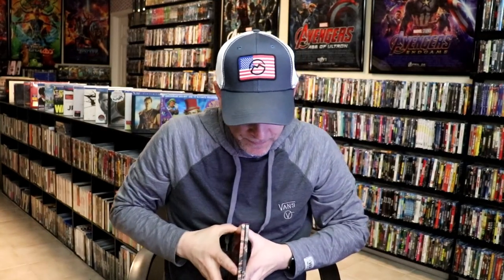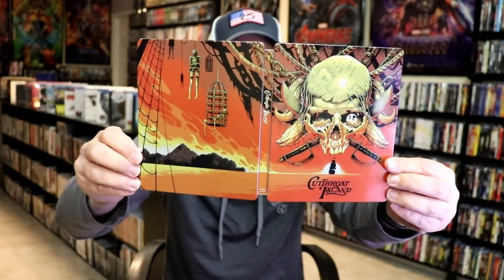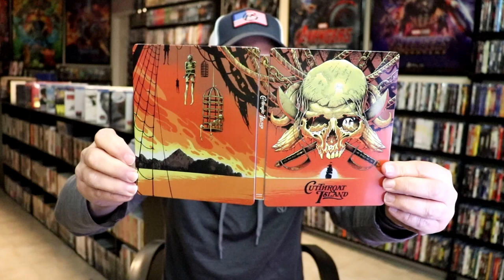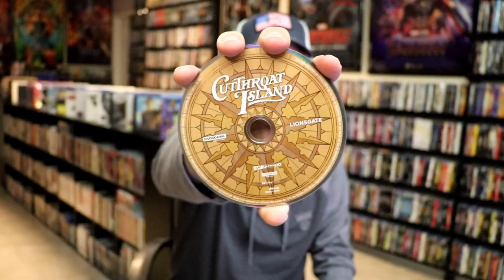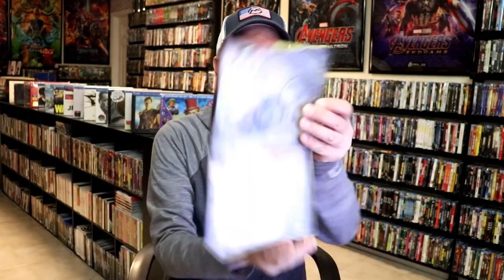We open it up. We have our front and back together — a nice continuation. Really nice looking. On the inside, it does come with a digital code and our two discs. We have our 4K disc here with this disc art, and we have our Blu-ray disc with this disc art. And we do have some inside artwork.